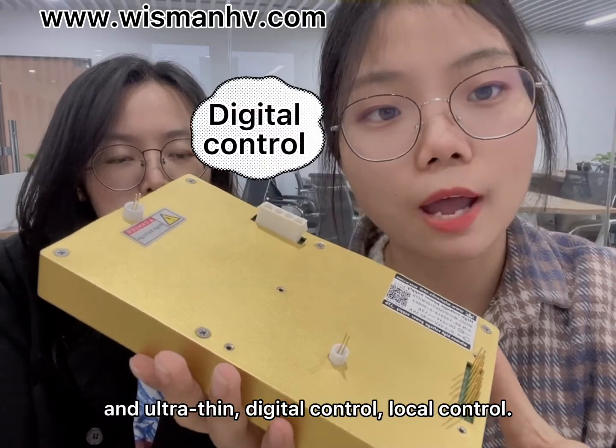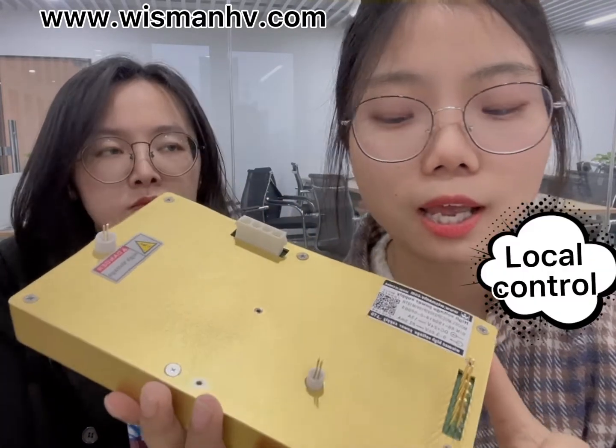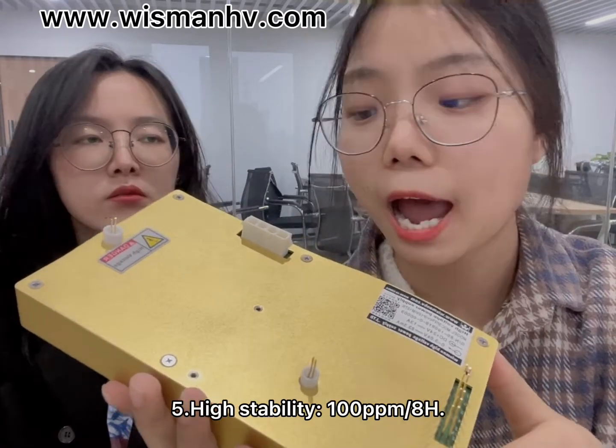The fourth one is low energy storage and ultra-thin digital and local control. The fifth one is high stability.